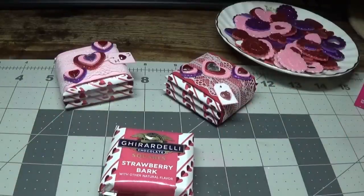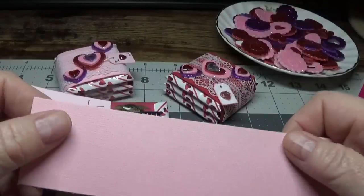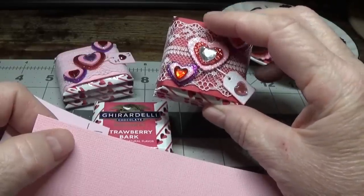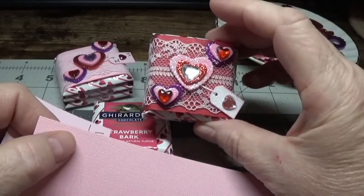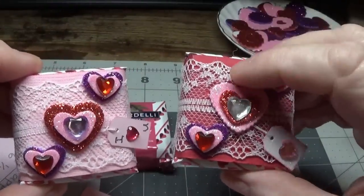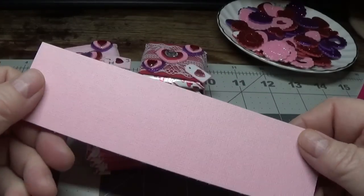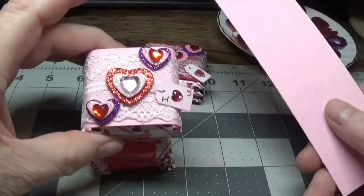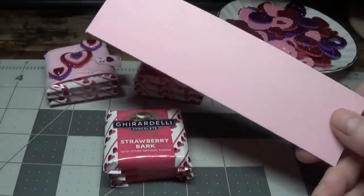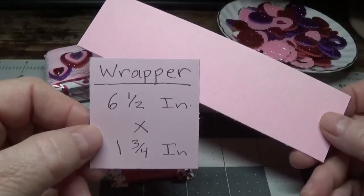The next thing you're going to need is a wrapper. Your choice of wrapper is absolutely fine — anything you want to use. But I will tell you, the brighter or darker your paper is, the more the lace on this will show up. There's lace on both of them and they both look pretty, but this one shows up a little more because it's darker. This little strip of paper here I cut using my paper cutter — it's six and a half inches long by one and three-fourths inch wide.